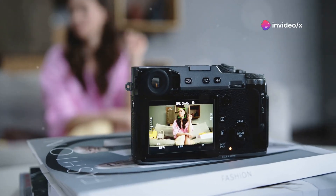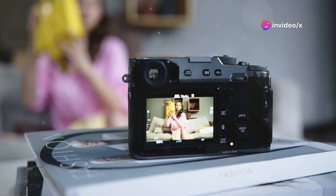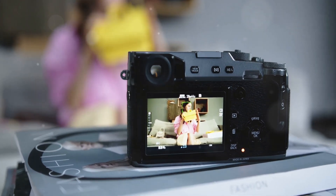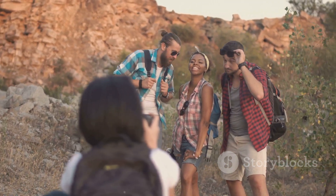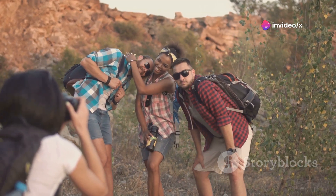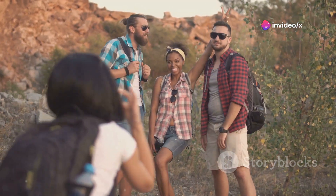One unique feature is its lack of a screen, which means you can only review your photos via Bluetooth on a phone, adding an element of simplicity and novelty to the experience. Whether you're capturing memories on your next outdoor adventure or snapping shots of everyday moments, the Canon Ivy is a reliable companion that delivers quality results without the hefty price tag.